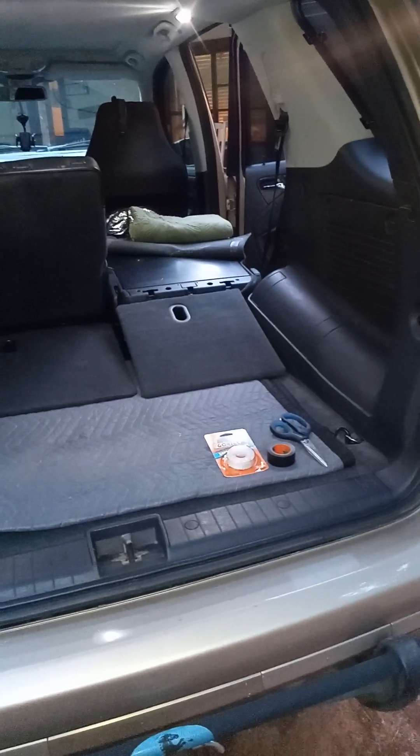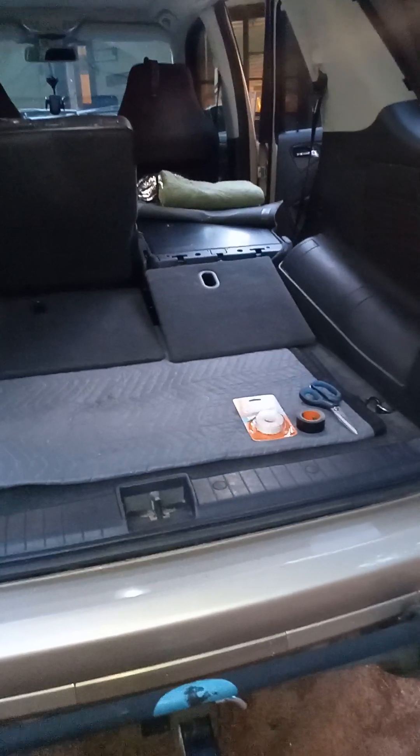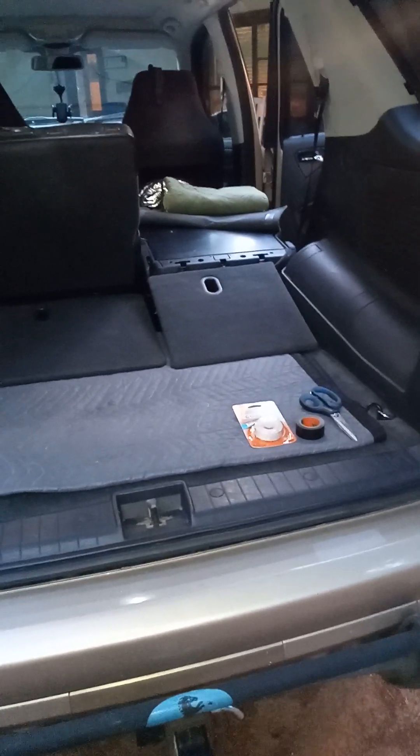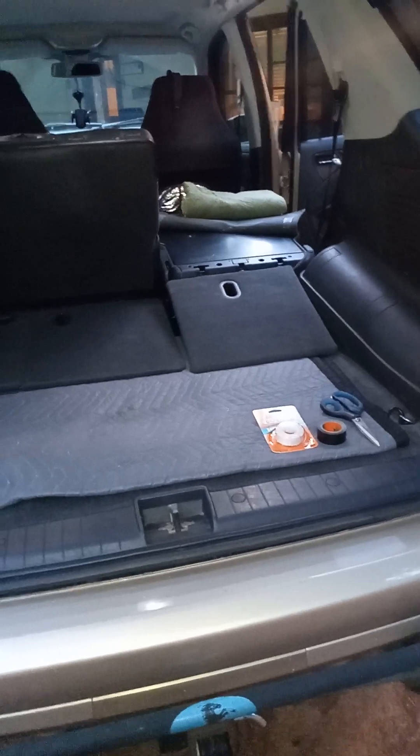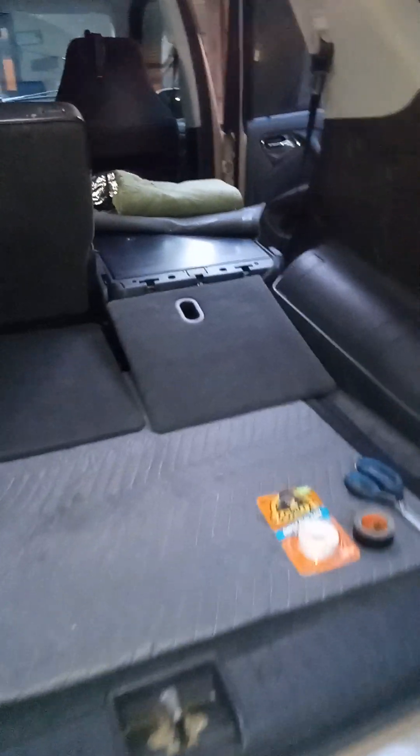Mercedes W163 ML fans, I've got a fix here for the cargo rear cargo rear seat cargo plate carpet coming loose problem.